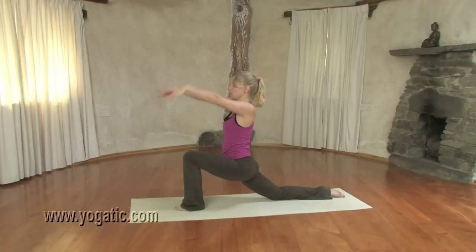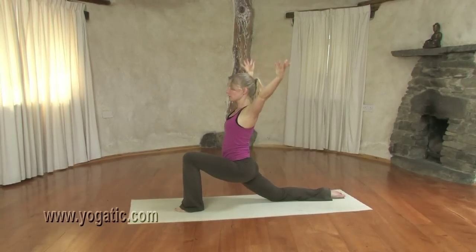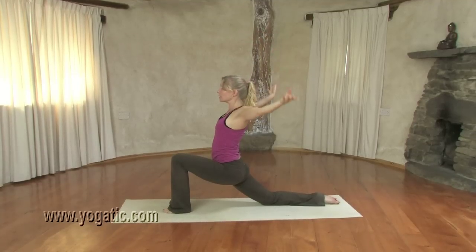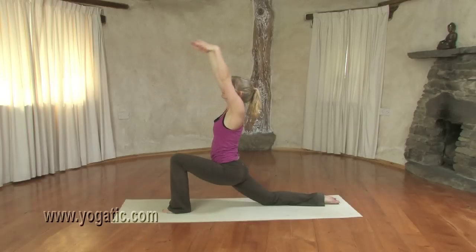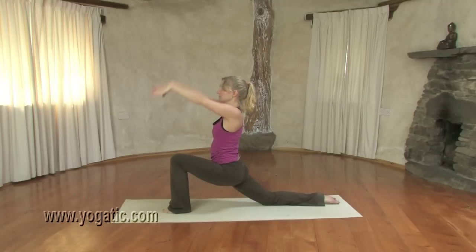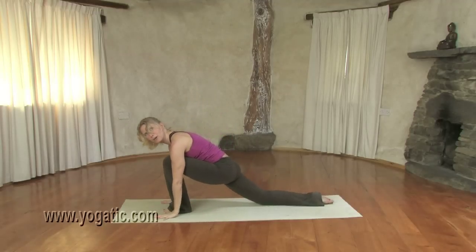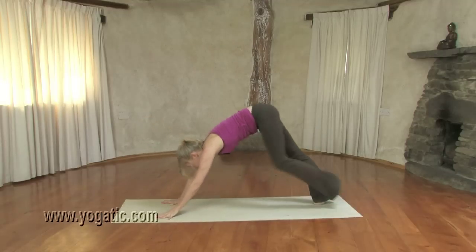On an in-breath, bring the arms up along the front. On an out-breath, down sidewards. Inhale, arms up. This time down a little bit behind you — another circle. Inhaling, arms up. Exhaling, gently down. Last one — inhaling, exhaling. Gently, use your stomach muscles as you bring the weight forward and place your hands down. Tuck the back toes under and take a downward facing dog pose.